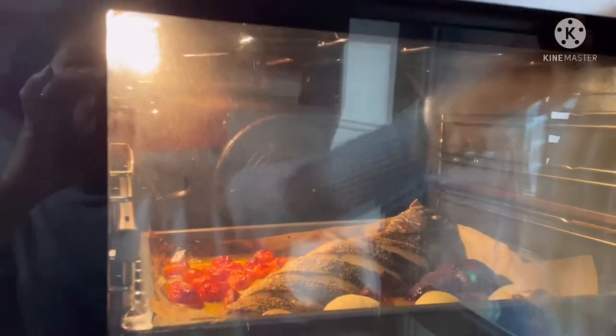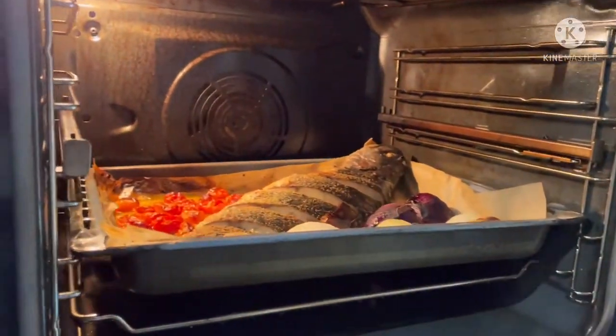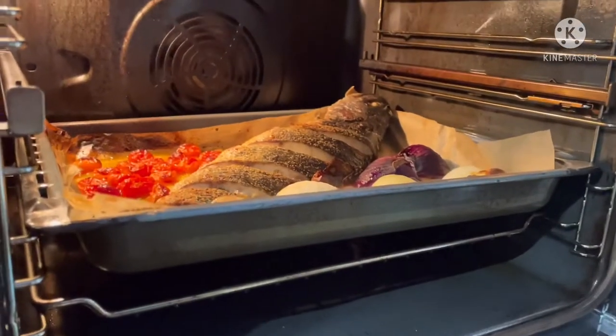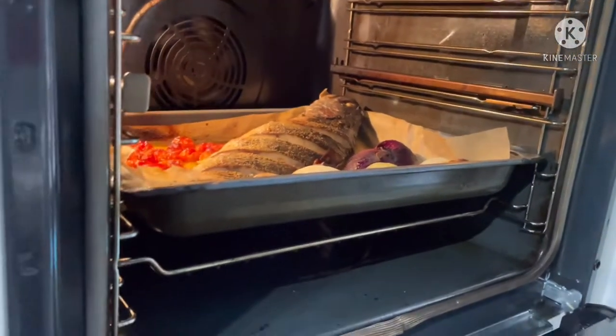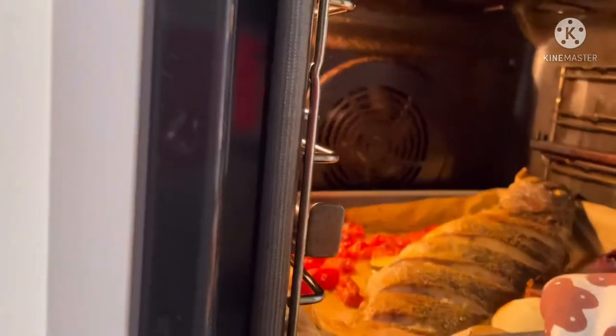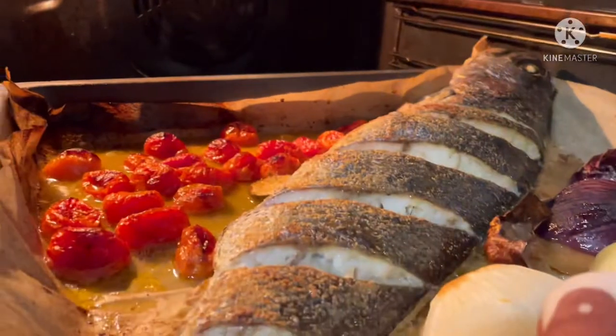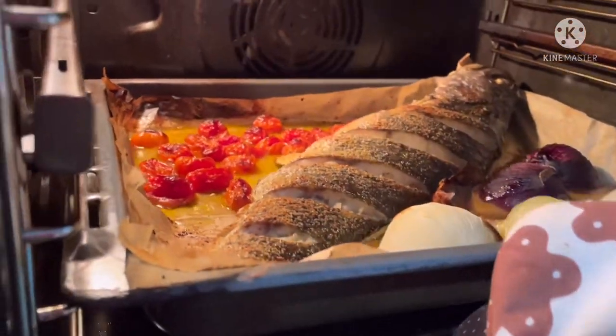We are going to check the fish. Here we go. I need to make sure it's not overcooked. Okay.